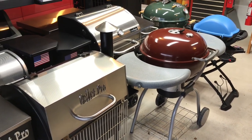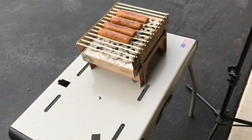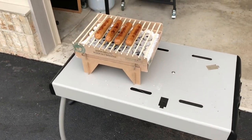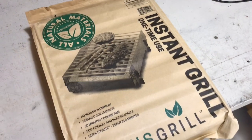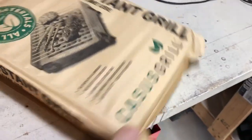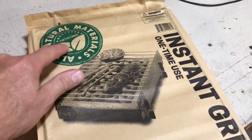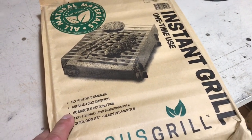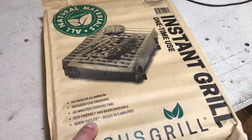Hey folks, welcome back! Throw away all your grills because we've got one made of cardboard — you heard that right, a grill made of cardboard, and those grates are bamboo. Here it is as it comes packaged, about two inches thick. It says all-natural material, a better choice, instant grill, one-time use — no iron, no aluminum, reduced CO2 emissions, 60 minutes cooking time, eco-friendly and biodegradable.